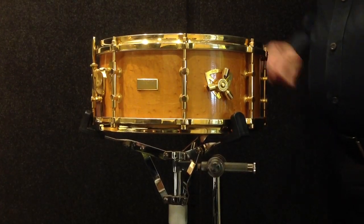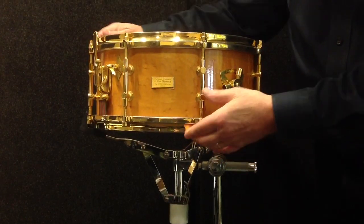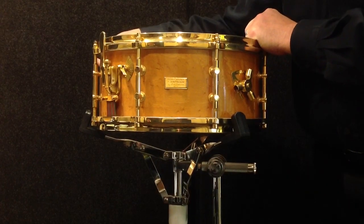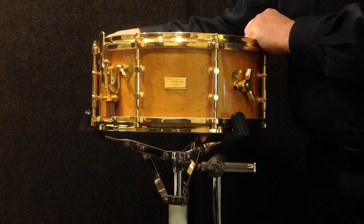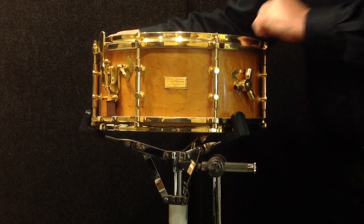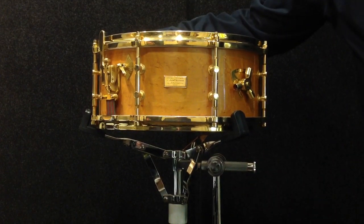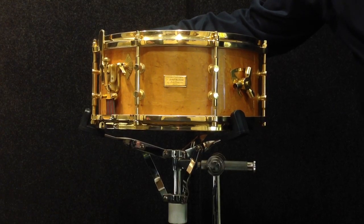Hey everybody, Steve here and I am in my Chicagoland store showing you an absolutely incredible instrument. This is one of only four Billy Gladstone snare drums that were made with bird's eye maple and gold hardware, and this is the finest example of the four drums ever made. This drum was originally made in 1950 for John Noonan, a very well-known symphony percussionist. John sold that drum to the current owner who has owned it for decades. It's a 63-year-old drum and it basically looks like it just came out of the box.